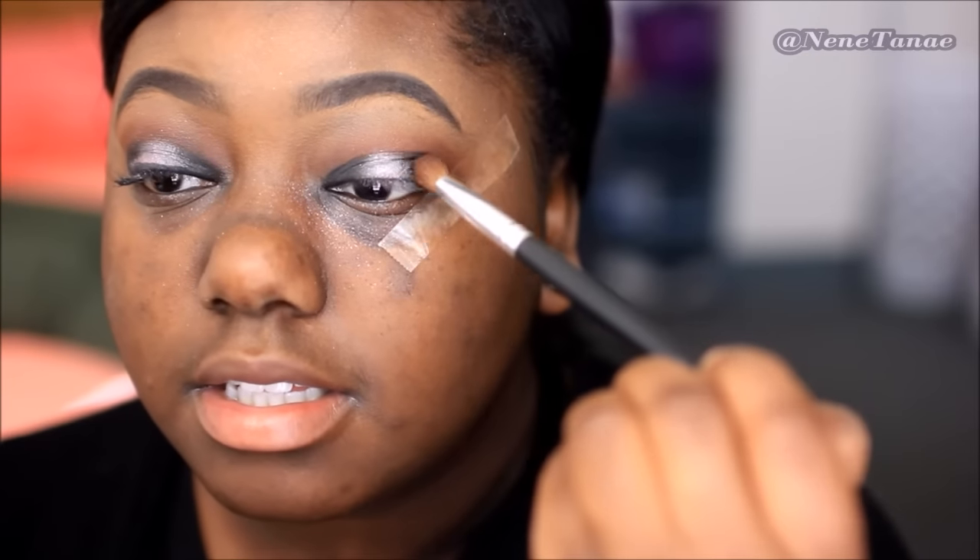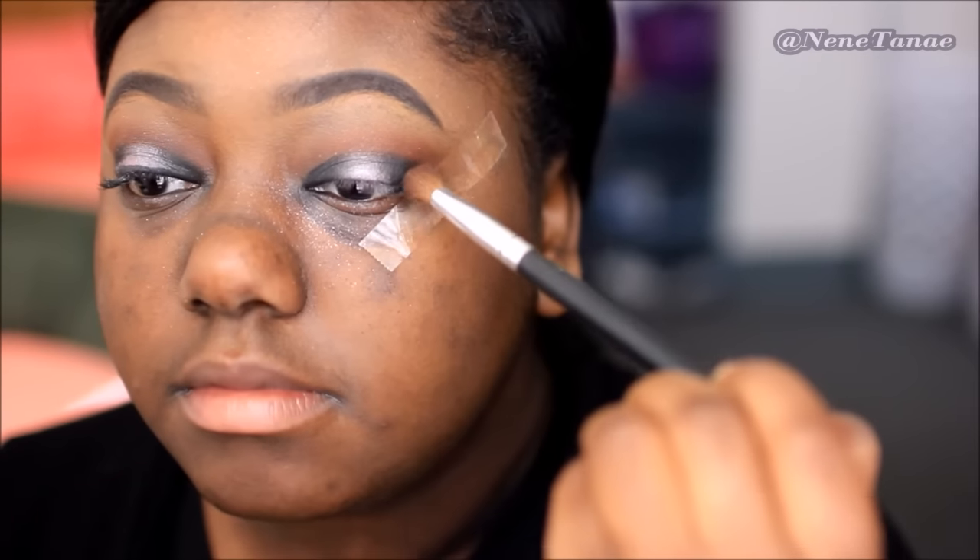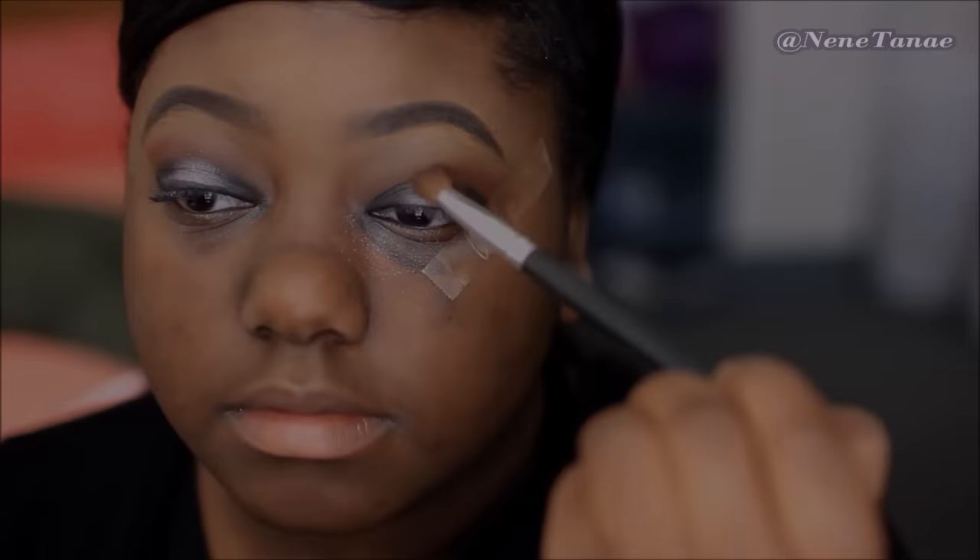Once you blend this out, this is it! You can add your lashes, your liner, all of that stuff — lower lashes, all that. Your eyes are done, so simple. Let's move on to the lips.